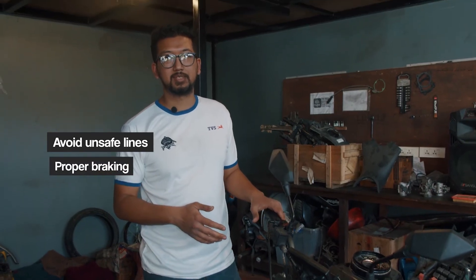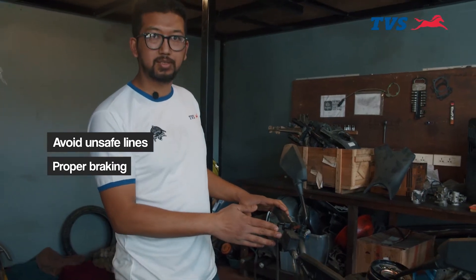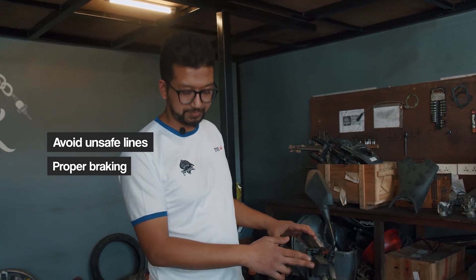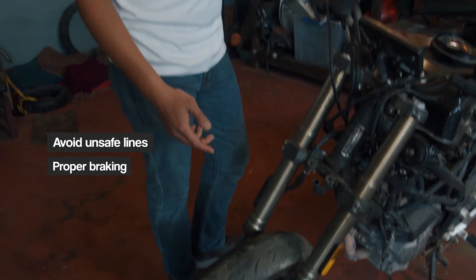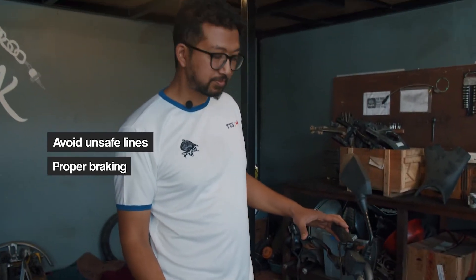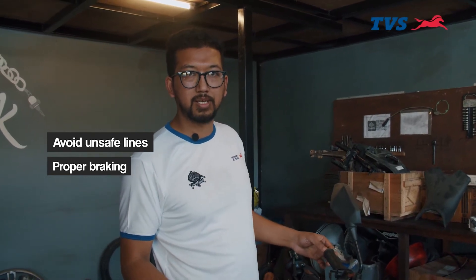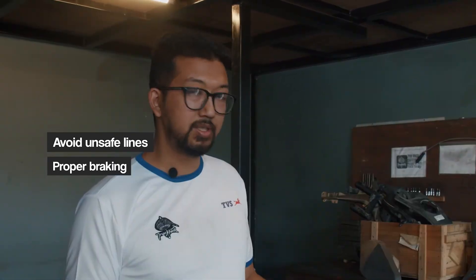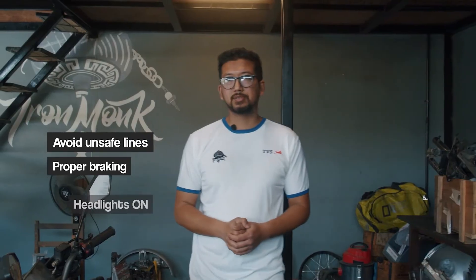Your bike's brake systems need to be in proper working condition. Your master cylinder shouldn't have any leaks, your brake fluid needs to be fresh, your calipers need to be bled properly, and your brake pads need to be new. Riding in the monsoon causes a lot of mud and debris to enter the brake system and causes improper wear and early damage. So you need to have your brake systems cleaned frequently during the monsoon season.